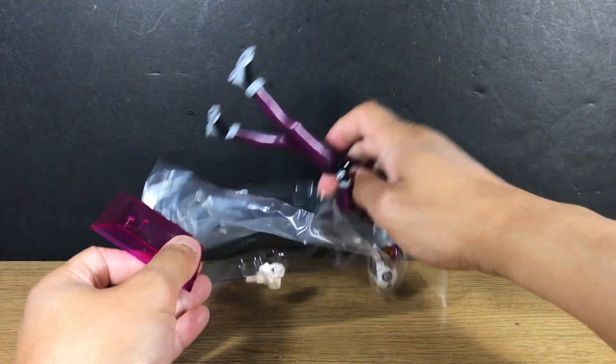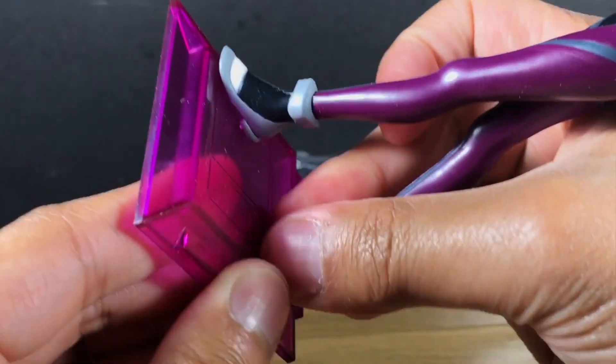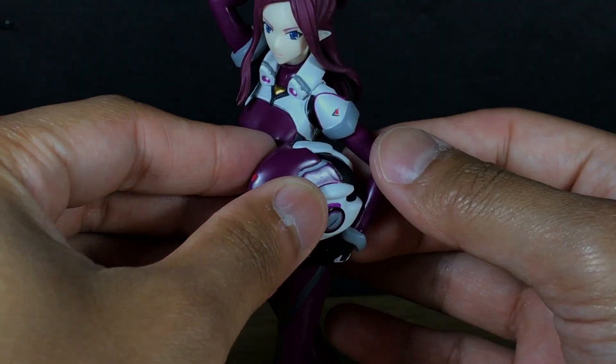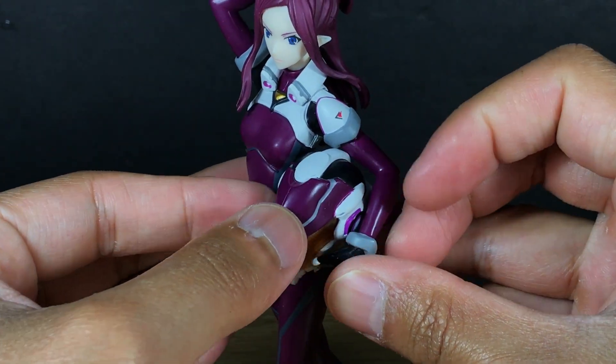Setup is relatively straightforward. First, peg the feet into the base, then wedge the helmet into the pocket of the left arm. There is no peg for the helmet but I found that the position was secure enough.